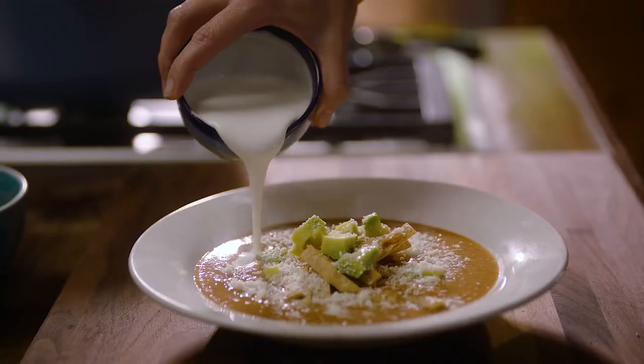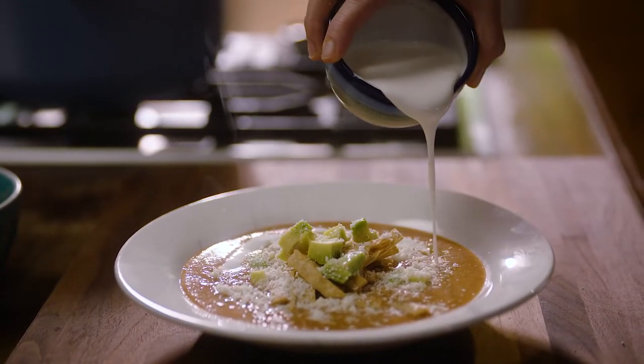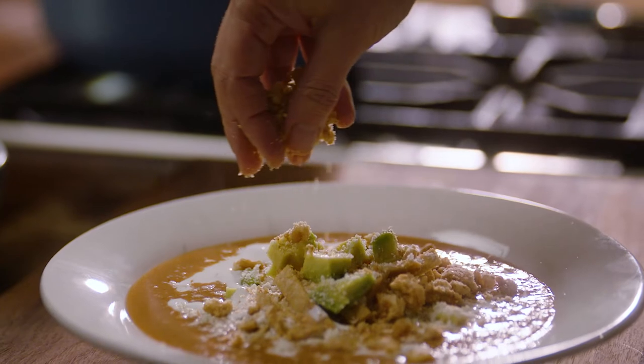One of my favorite soups is the Tarascan bean soup. Today I'm pumping up el sabor with garnishes that are over the top.